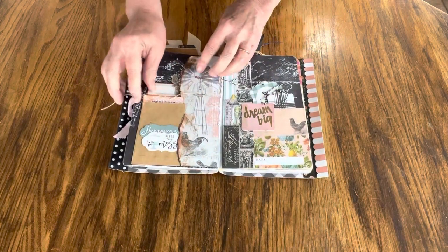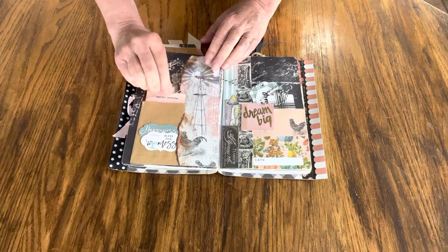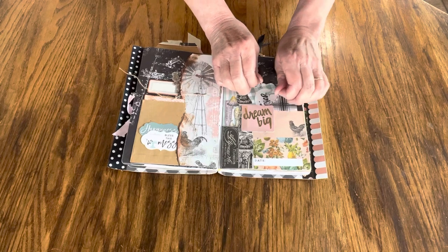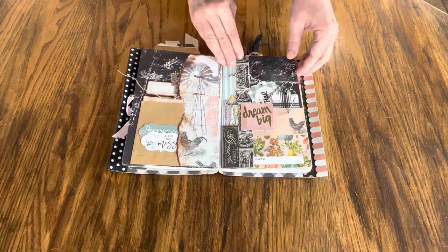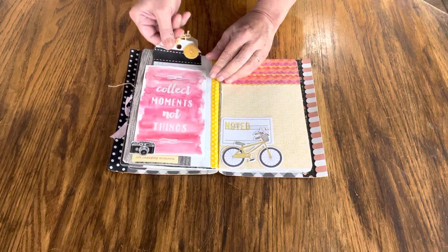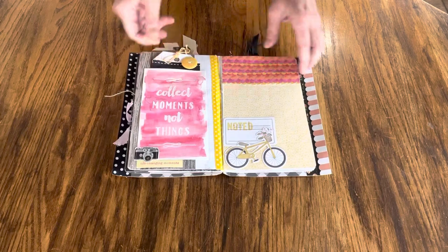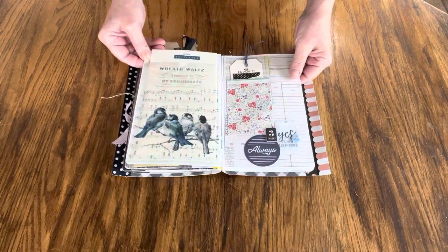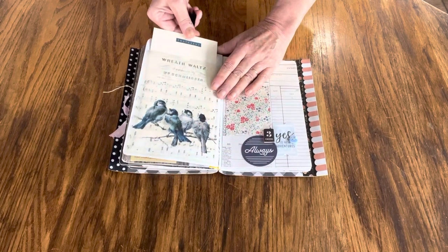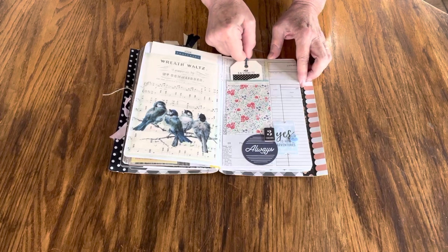I guess you could consider this kind of a gardening farm country theme. Here's a little tag in a paper bag, and this one has two tags. There's a tag with a button topper, a decorated page, some vintage sheet music, and a pull-out tag, and another pull-out tag here.